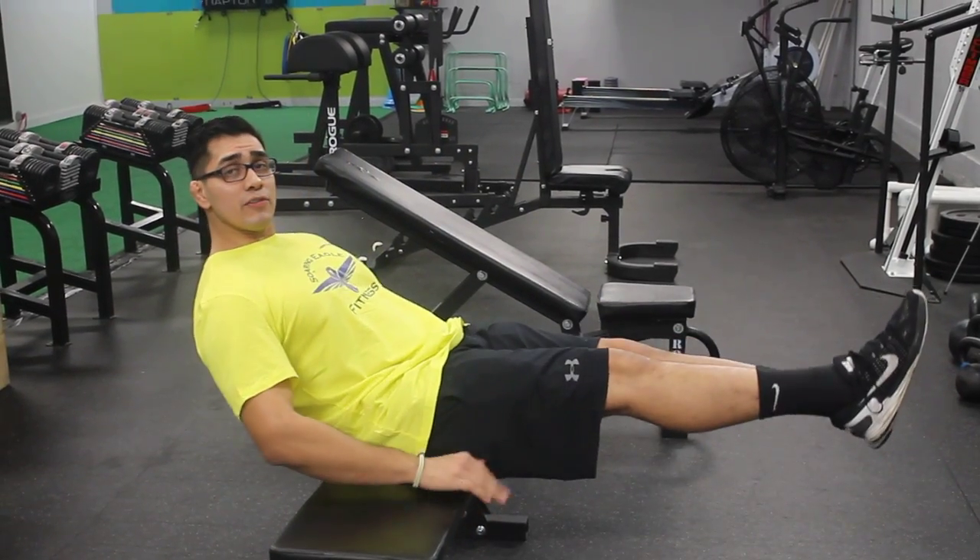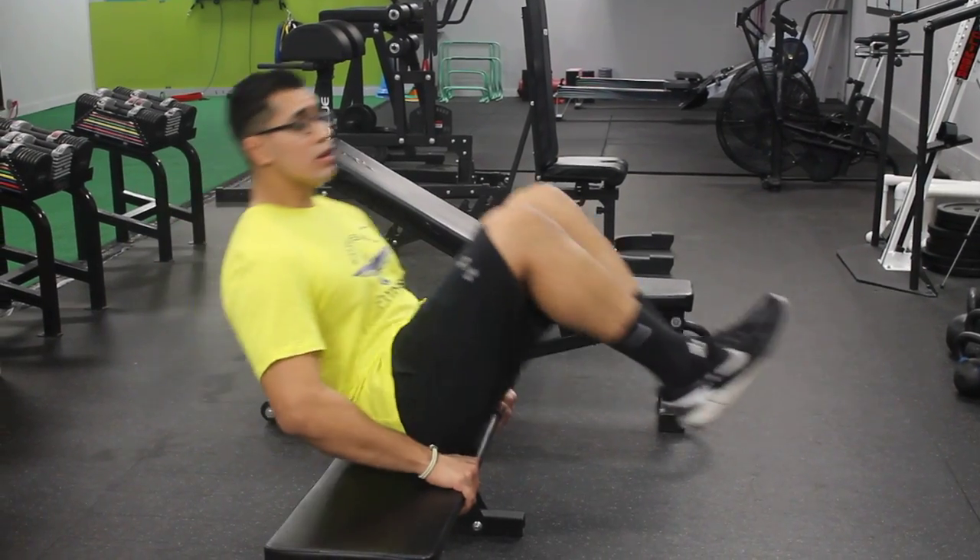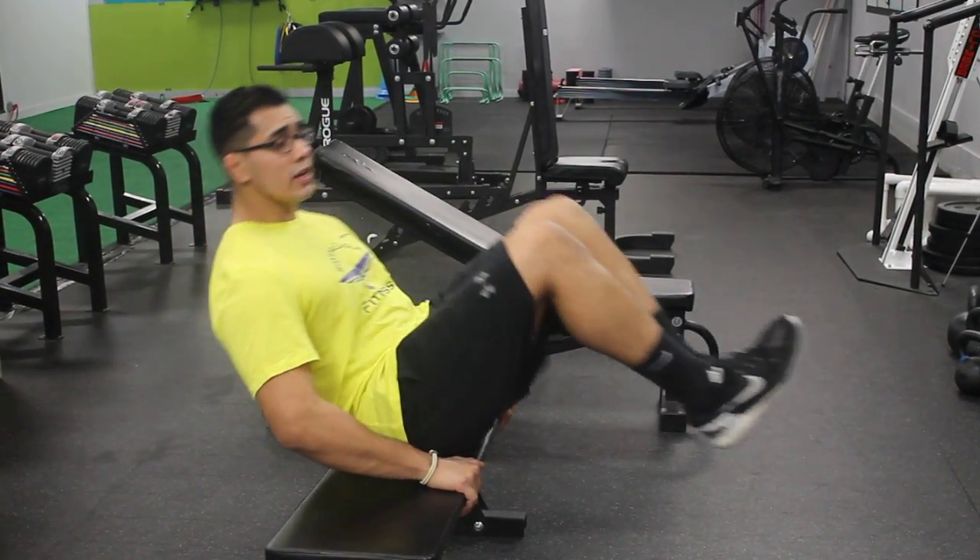So we're right here, leaning back. If you need to grab the bench, go ahead to start. You bring your feet in, you squeeze real tight, fully extend up. In, out, in, out.